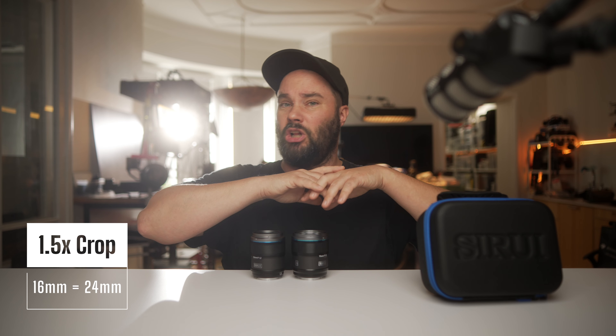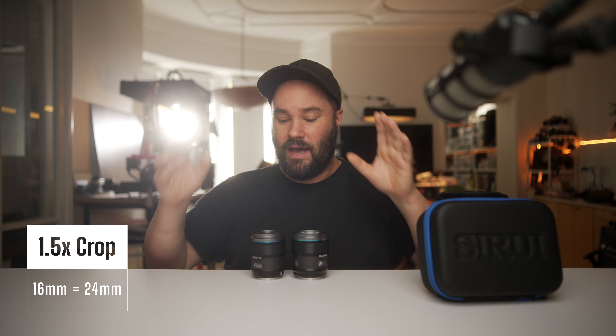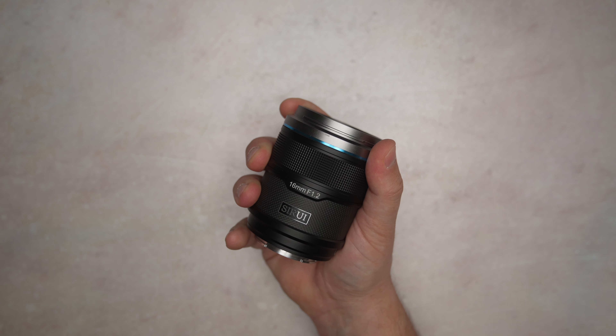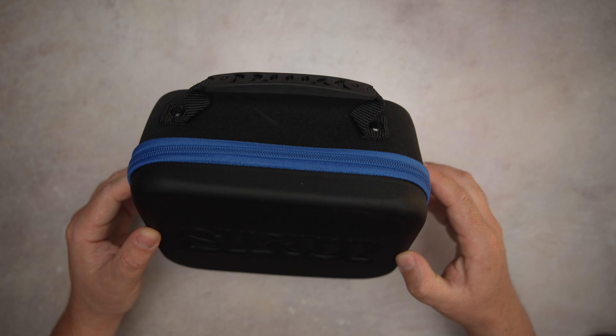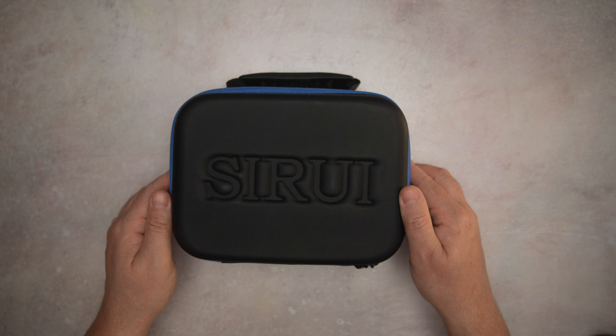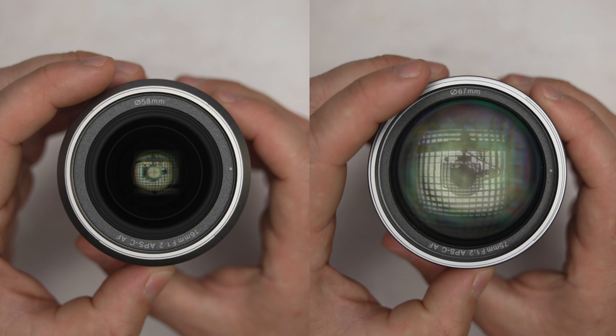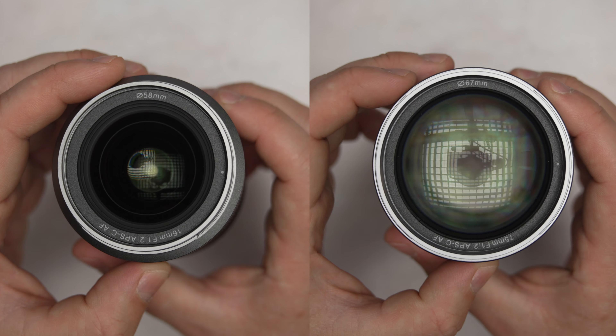The 16mm and 75mm both look insanely good. They've got that Sirui satin feel — a little bit of metal, a little bit of plastic, a little bit of carbon fiber — and they feel good. They come in a nice hard-soft case. For filters, you've got 67mm on the 75mm and 58mm on the 16mm.